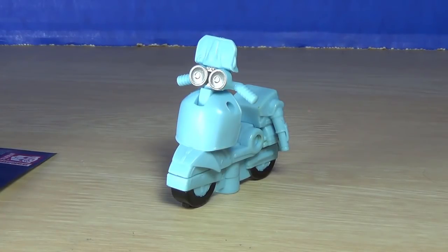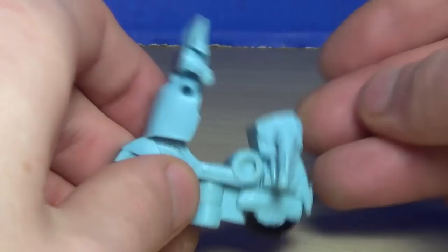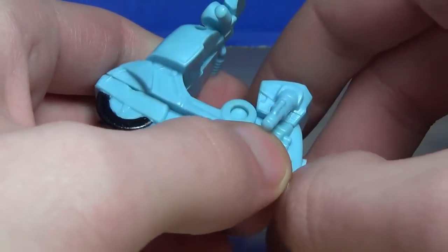Of course it's got a robot mode — it's got four steps in this transformation, which is insane. I know everyone's gonna say 'well get the deluxe,' but first of all I can't find the deluxe anymore, and second I just kind of wanted this, I thought it was cute.